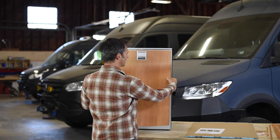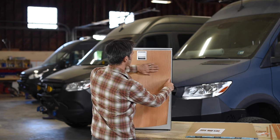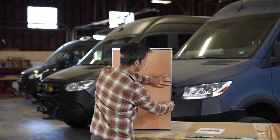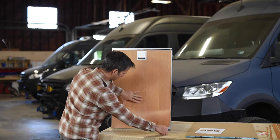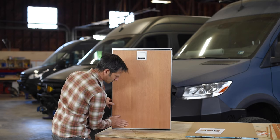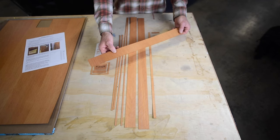Then we're going to work it down by peeling off the backing paper and laying the panel down, keeping it within those side trim rings. Just pulling down the backing paper and working it down to make sure it gets a good bond. That completes the main panel.